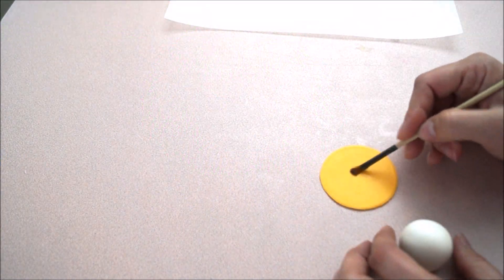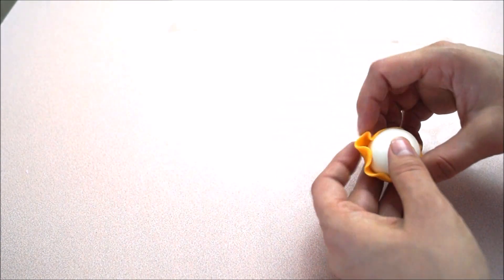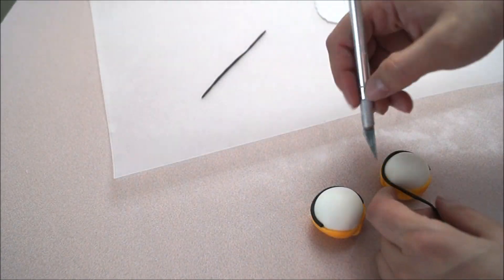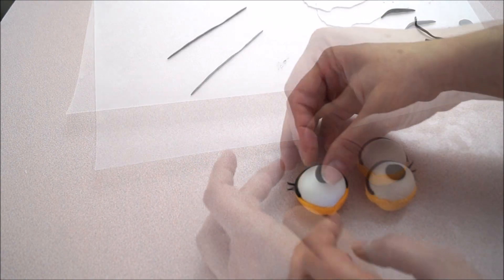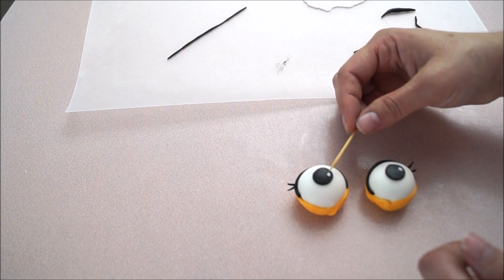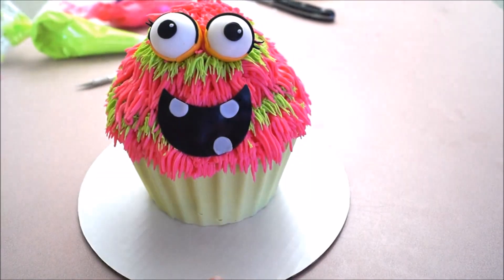Using white fondant, create two round balls and then transfer them on top of an orange piece, covering the ball only halfway. Once you've created your eyeballs, cover the top part with black fondant — do so with both pieces. Finish off the look with little lashes on the side. Glue a round black piece in the middle of each eyeball and finish with a little white dot, which will give another dimension to your eye. Transfer them on top of your buttercream and they'll stick right there.